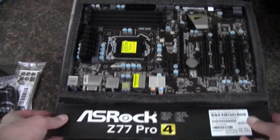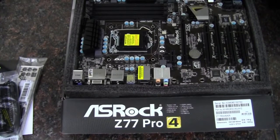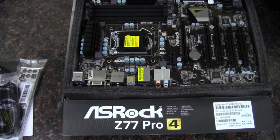That wraps up my unboxing of the ASRock Z77 Pro 4 motherboard. Again, it's the Z77 chipset, Intel Socket 1155. As always, thank you for watching.